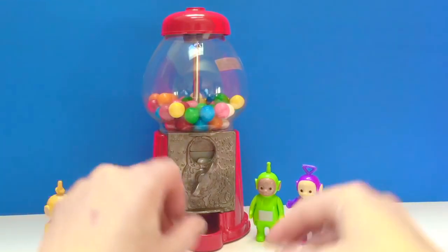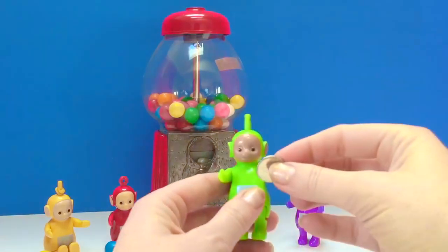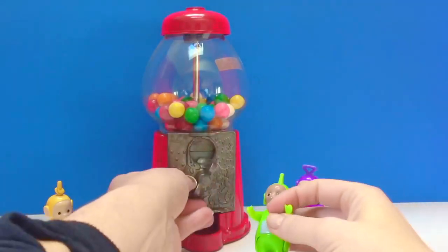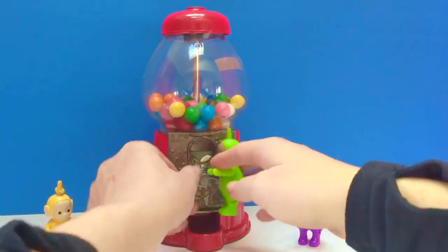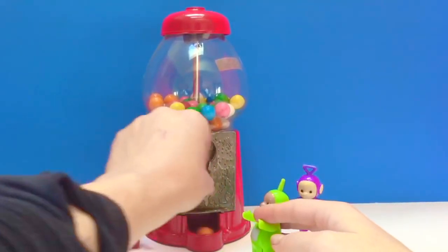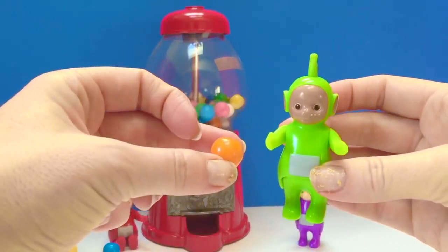Now it's Dipsy's turn. Dipsy, here's your money. Reset the machine. Dipsy got an orange gumball.